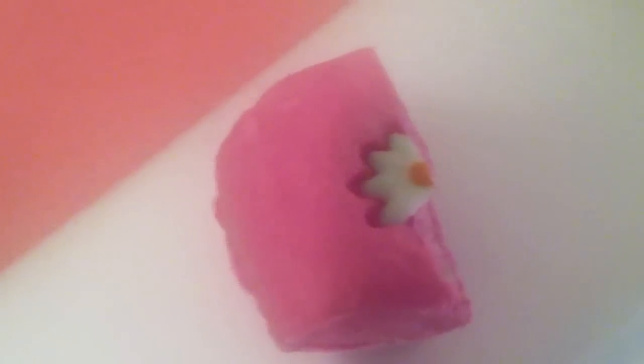Alright everyone, so it's pretty much all fizzed out and the water is completely pink. It's super soft and smells delicious. And right now I'm going to use a bubble bar — I'll cut half of it. I might not even need all that, honestly. The bubble bar is called Creamy Candy. Let's see how all this works.